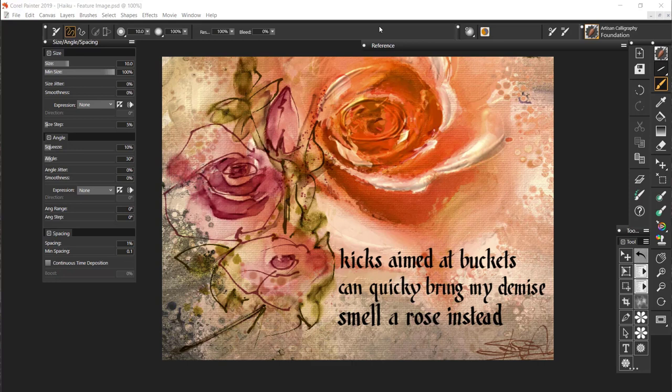What you're looking at is an image that I created. I wrote this little haiku and then rendered it in calligraphy using the foundation pen in this calligraphy brush pack. That gives you an idea of what you can do. Let's talk a bit about these brushes, what's in the pack, and how to use them.